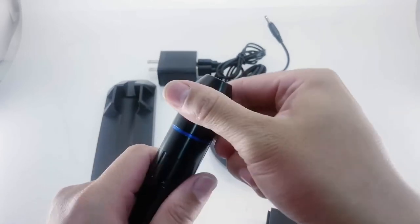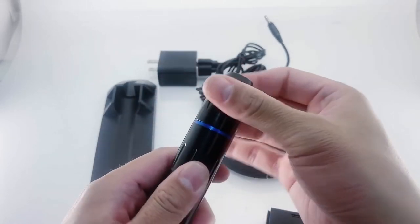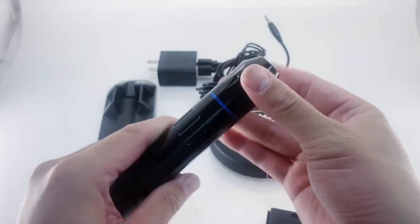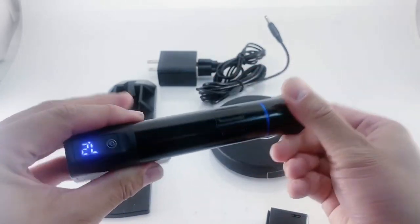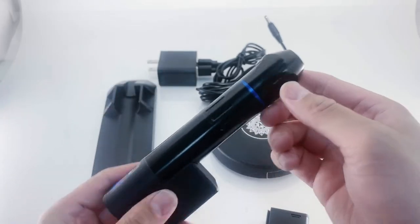It also has adjustable needle protrusion — you've got a few clicks here. The needle stroke on this is 3.5 millimeters. The machine weighs about six ounces and the power pack weighs about two, so you're looking at about eight ounces total.